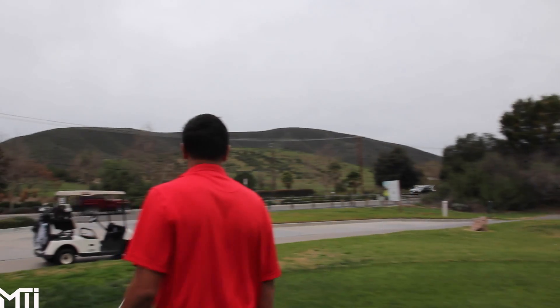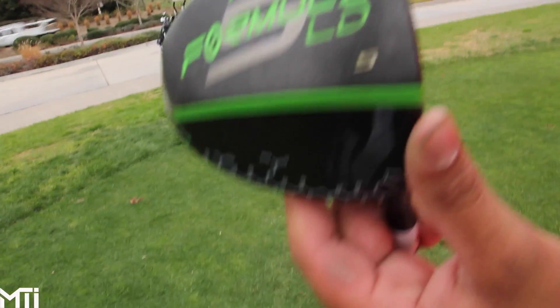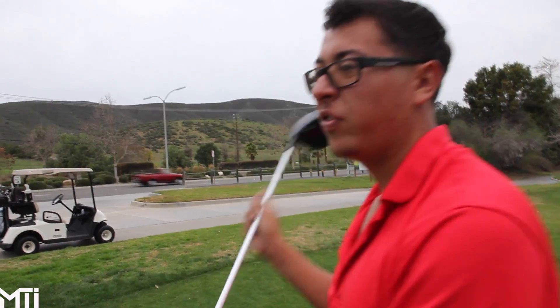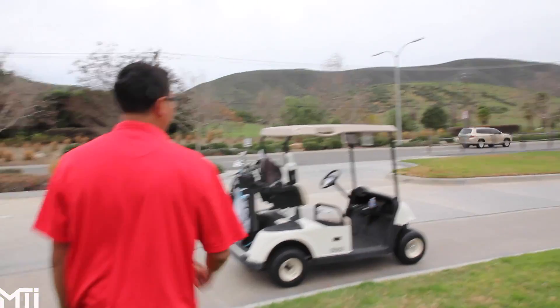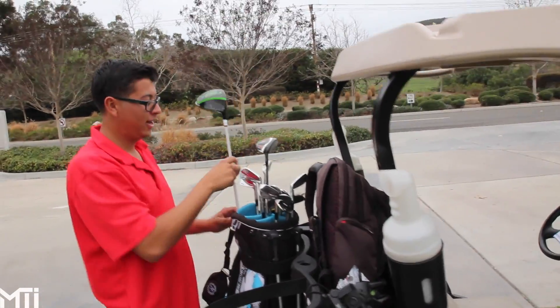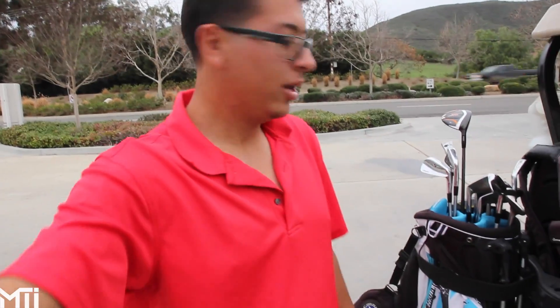What type of driver do you got? Oh yeah, it's a Crank 5-degree LD, 46-inch shaft, 3X stiff — you know, the usual. The stock Golf Galaxy stock club. I got this at Dick's Sporting Goods.